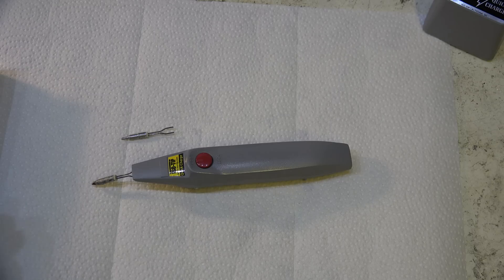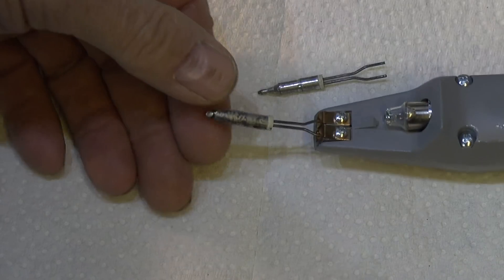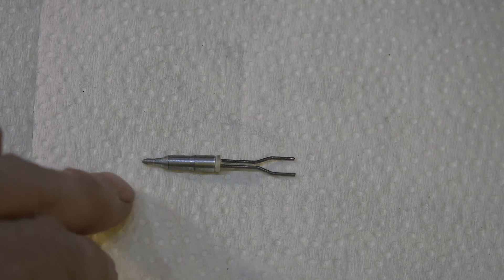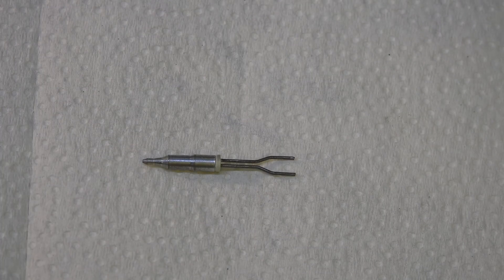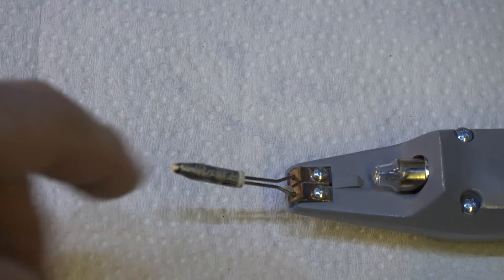The thing comes with two tips. This one here is the one I use most — it's got a little flat on it. This one here has a very small tip on it for doing very small jobs like on circuit boards. I haven't used this one a lot, but this flat one I've used quite a bit more.